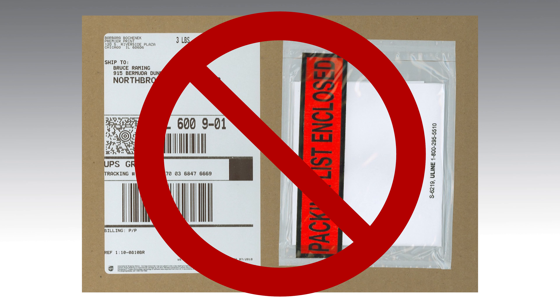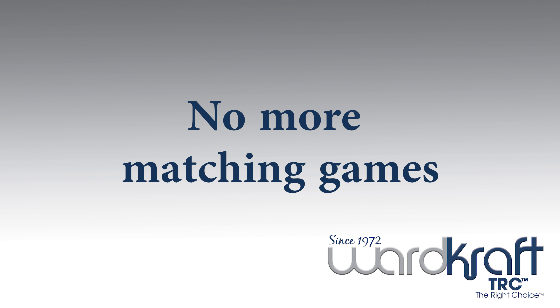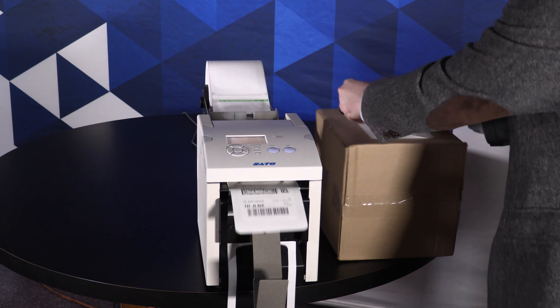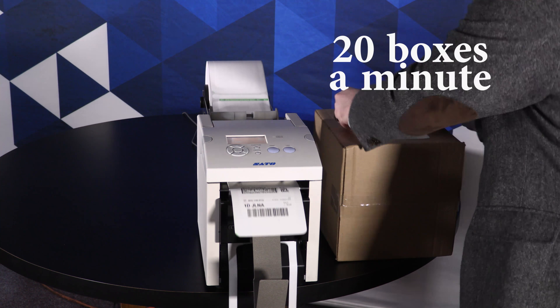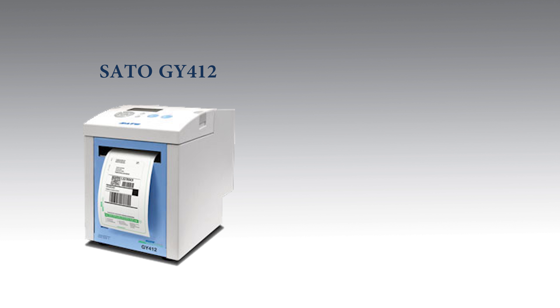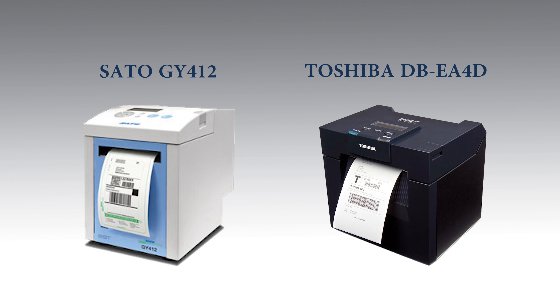No more pouches, no more matching games, and now no more peeling of liner. This process is blazing and is rated at speeds of 20 boxes a minute. WK engineered a peeler apparatus that mounts to the front of both the Sato GY-412 and the Toshiba DB EA-4D. These are currently the only two-sided thermal desktop printers in the market.